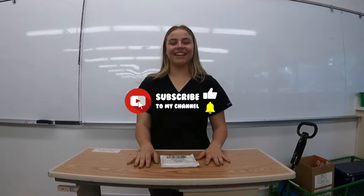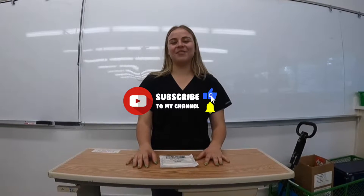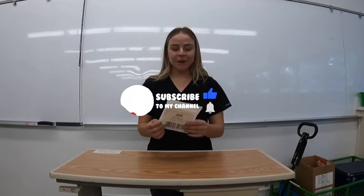Hi, it's nurse Samantha back at it again. Today I'll be teaching you how to put on sterile gloves. As you can see, I decided to go with an eight and a half given my big hands.